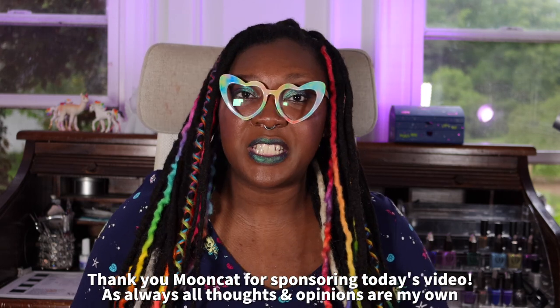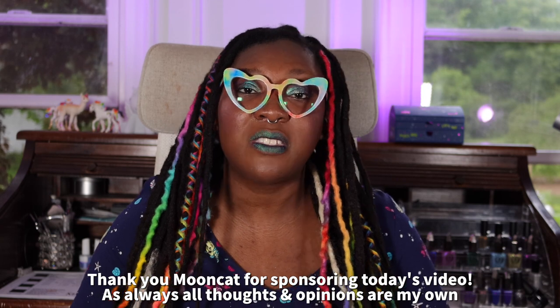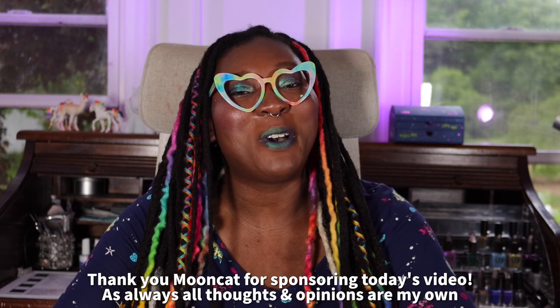I had such a hard time keeping this secret from you guys — not being able to blab about what I'm currently doing is really, really hard. The products featured in today's video were sent to me by Mooncat for the purpose of swatching and reviewing. This video is also sponsored — thank you very much Mooncat for sponsoring today's video.